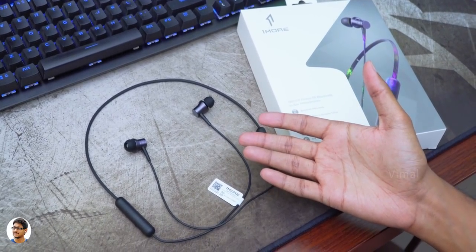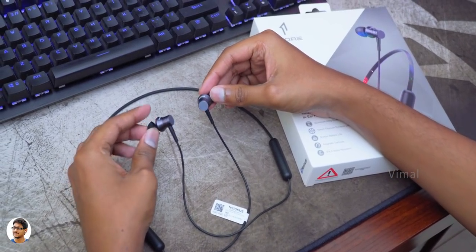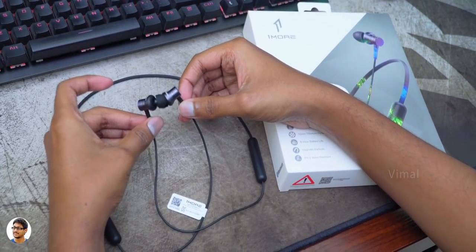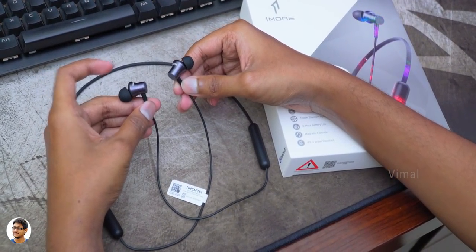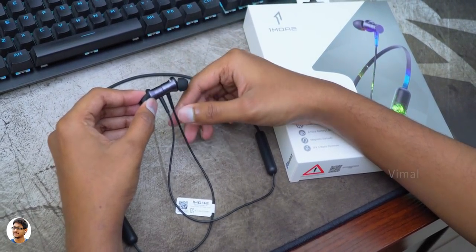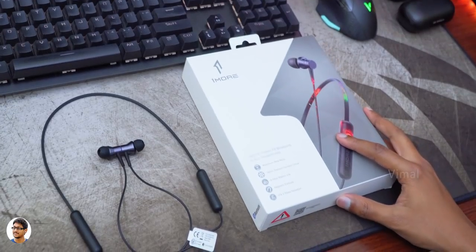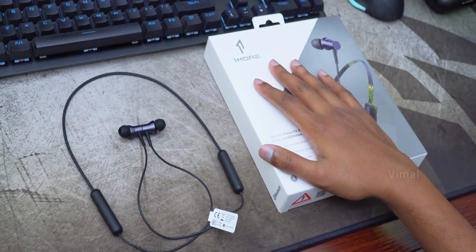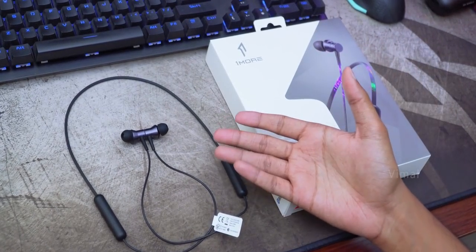That was my review on the OneMore's new Piston Fit Bluetooth wireless earphones. They're super lightweight, flexible, offer good quality audio for the price, and the battery life is also nice. These wireless earphones from OneMore cost around Rs 2,999. I'll just leave a link to them in the description box below — you can check it out there. So what do you guys think about the product? Do leave your thoughts in the comment section down below.